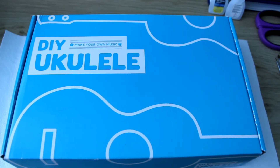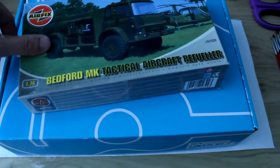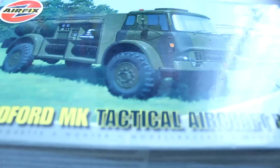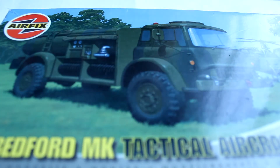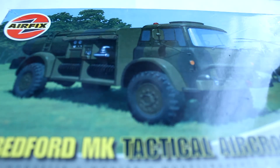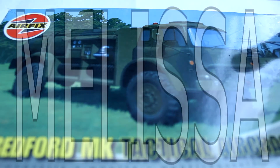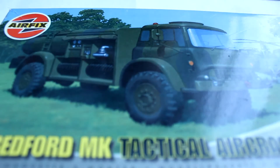I've had this for a good few years now, and I think it's time I finally built it — the Airfix Bedford MK Tactical Aircraft Refueler. When I first got this, I was in primary school, over 10 years ago. I never built it because I wanted to build it with the friend who got it for me for my birthday, and we just never had that opportunity. Then the other day I was talking to a new friend who actually builds quite a few Airfix things, and I got inspired to take it out and give it a whack.